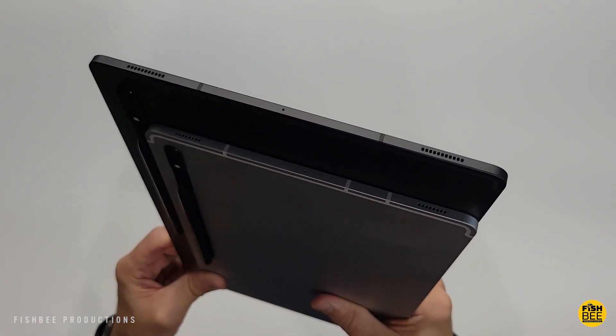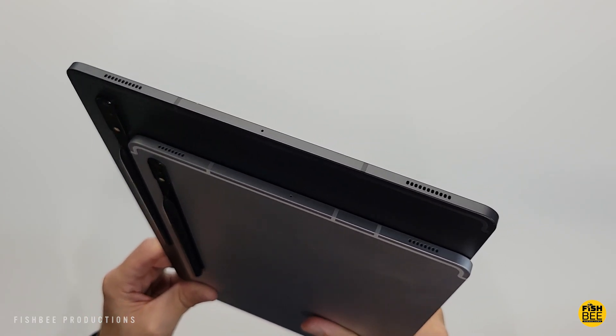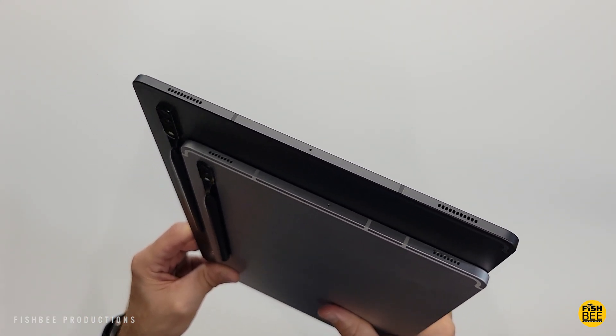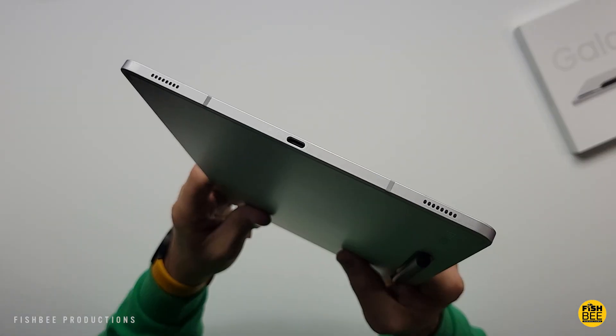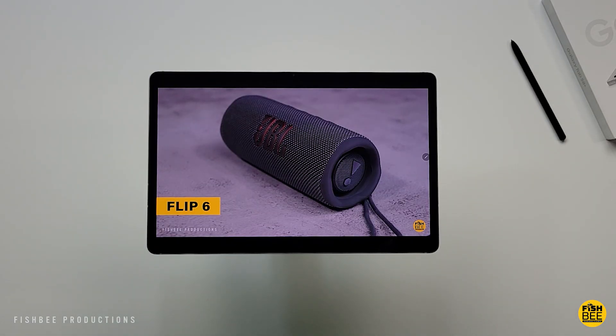Another great feature on both tablets is the quad AKG speakers with Dolby Atmos, which sound really nice in person, especially for tablets. Here's a quick sample of each just to give you an idea of what they sound like. Both sound really good and are fairly loud, and there isn't going to be a huge difference between the two.